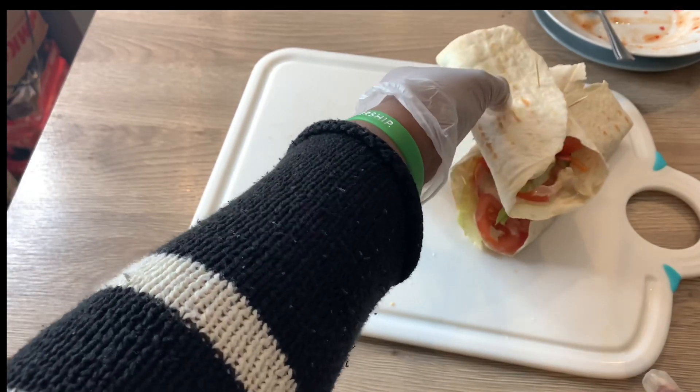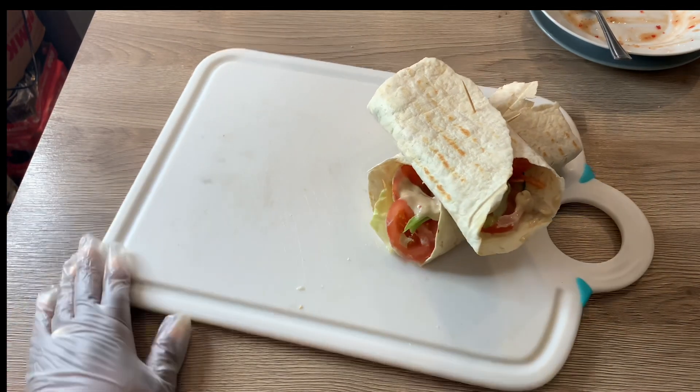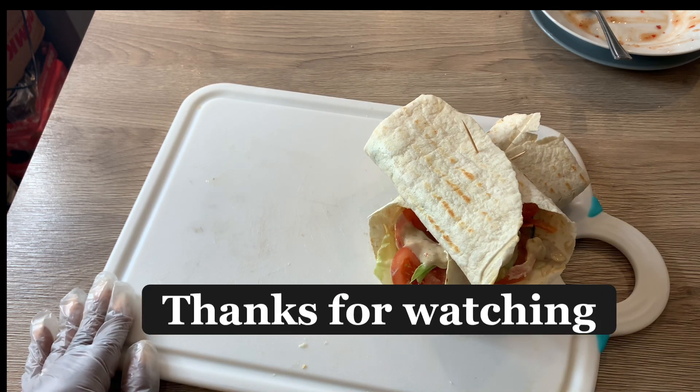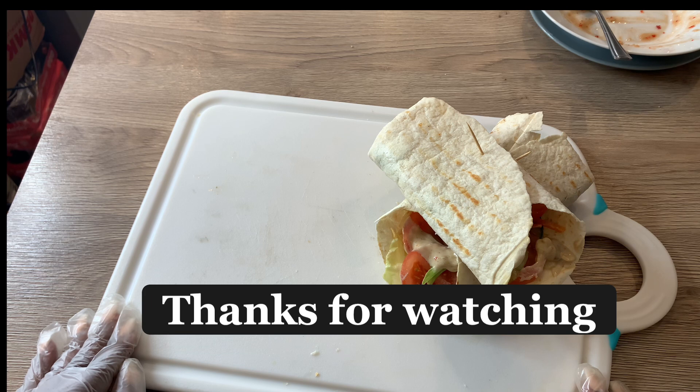That's it — this is going to be my lunch for today, and probably my dinner too. I'll have one for lunch and one for dinner. Guys, if you liked this video please give a big thumbs up, like, comment, subscribe, and share with all your friends and loved ones. I'll see you in my next video, bye!